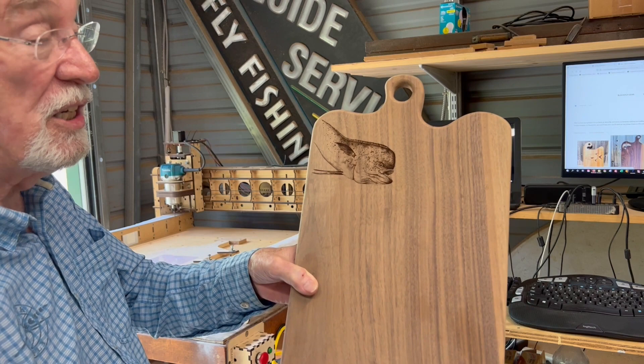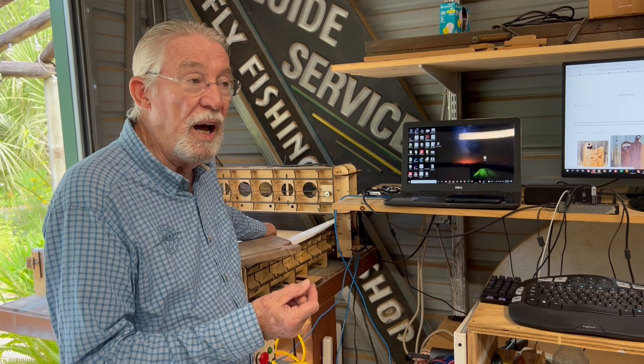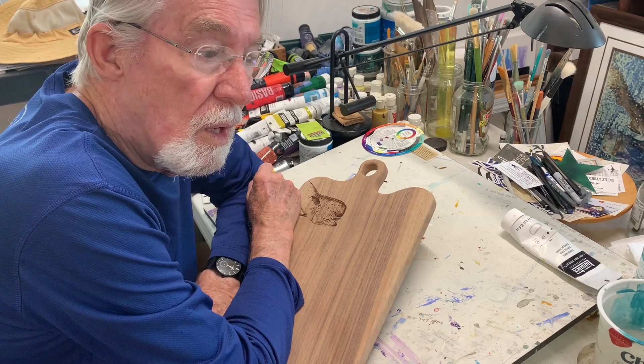After the etching is done, I'll come back in and use my special paints, water them down, and paint on top of that image. I can add colors into that, and then eventually I'll come back in and put a coat of polyurethane on top. Once that's done, the entire board gets covered with a food grade mineral oil.